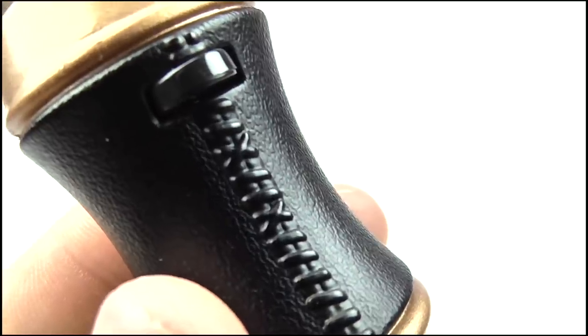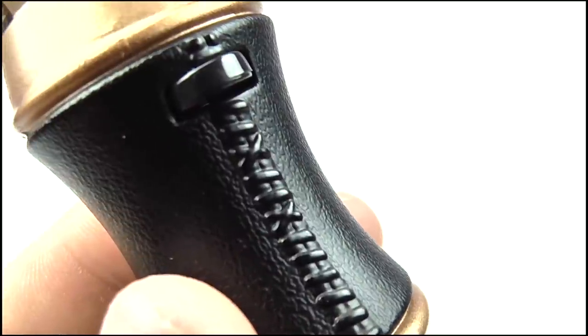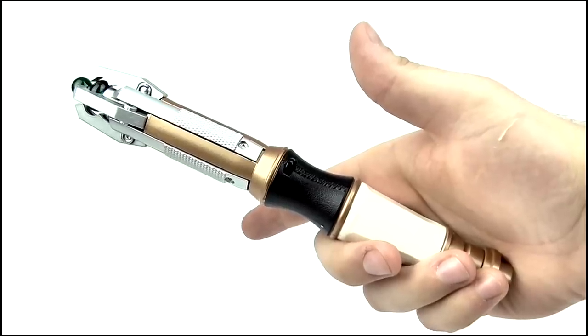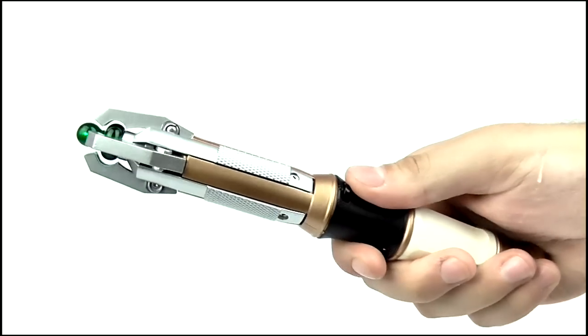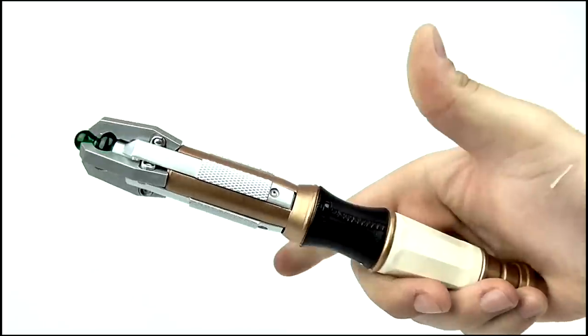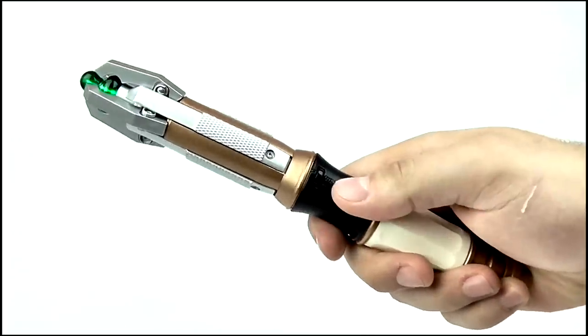It has the larger extending button at the top, but no other button. This is down to the unique way in which it works — simply holding the handle with your thumb and finger will cause it to activate. You don't even have to press down on it; just touching it will activate the lights and sounds, hence the name.